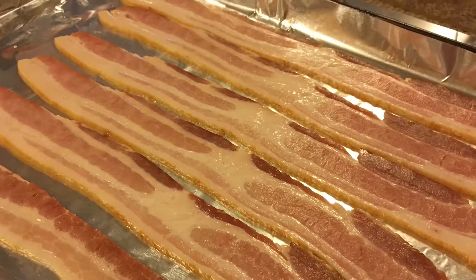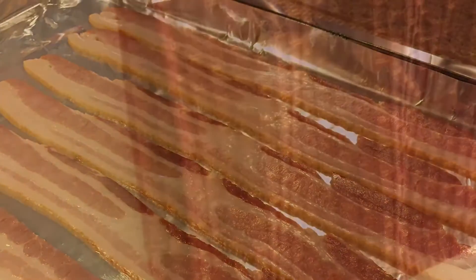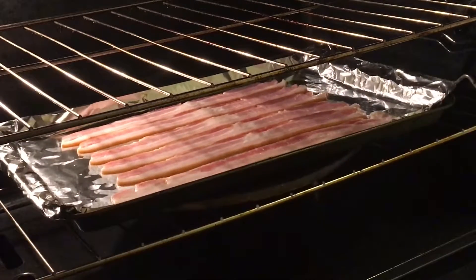So here's what it looks like. It's pretty dry. We stretch it out — I like it stretched out. You could fit more on the pan if you go sideways. But here it goes in the oven. I have it set at 400 degrees and we're going to do 20 minutes.